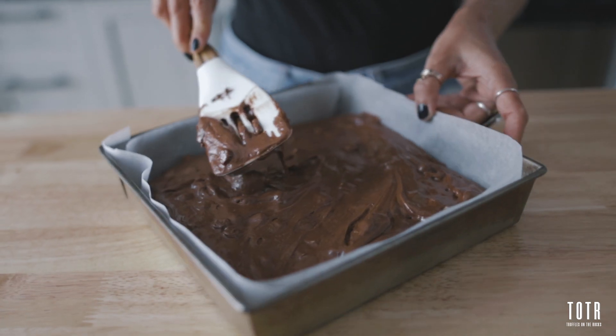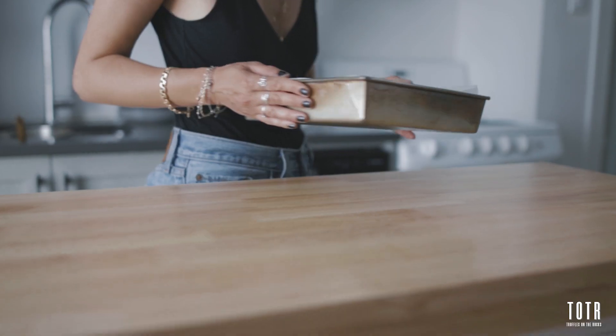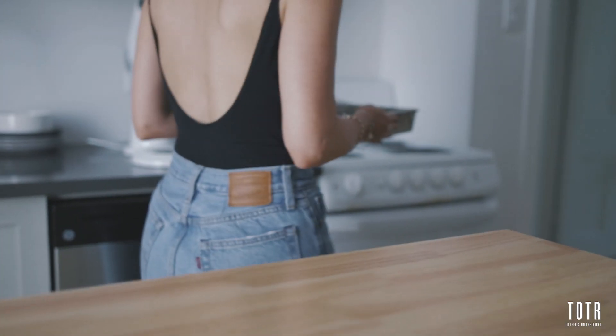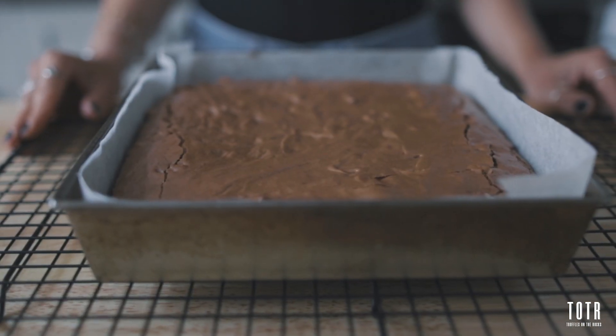Now bake in your preheated oven at 350 degrees Fahrenheit for about 25 to 30 minutes. Let your brownies cool down for at least 15 minutes in the pan before cutting them.